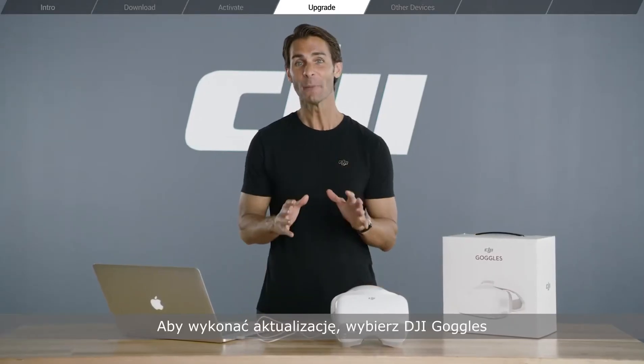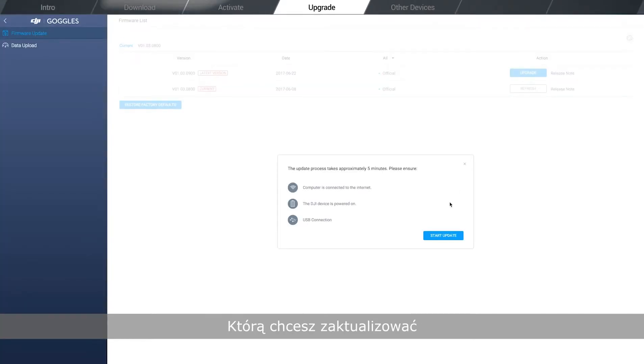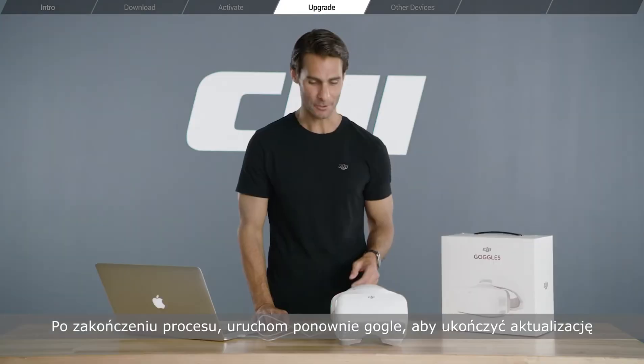Now, to upgrade, select Goggles and click Firmware Upgrade on the left. Select the firmware version to which you'd like to upgrade. DJI Assistant 2 will download and upgrade the firmware automatically. And once this is done, restart the Goggles to finish the upgrade.